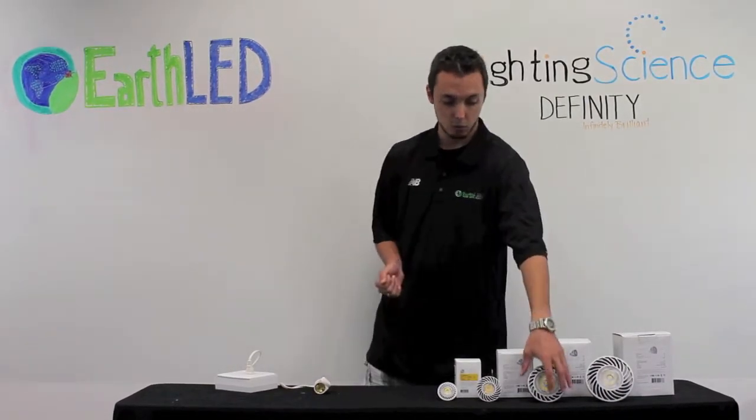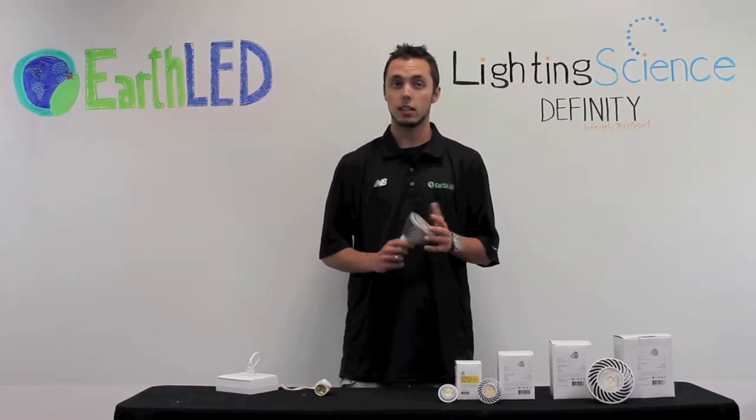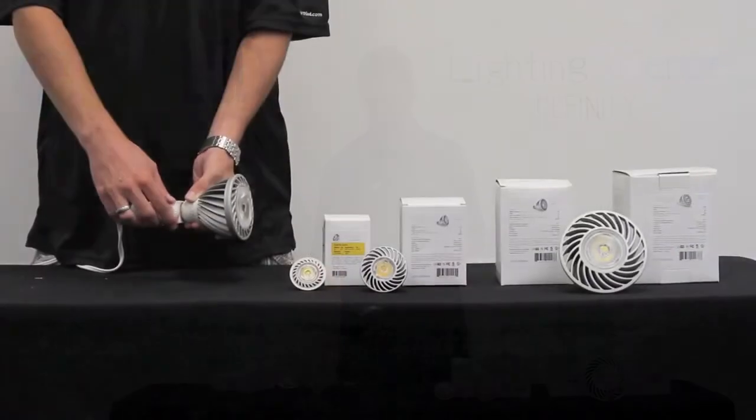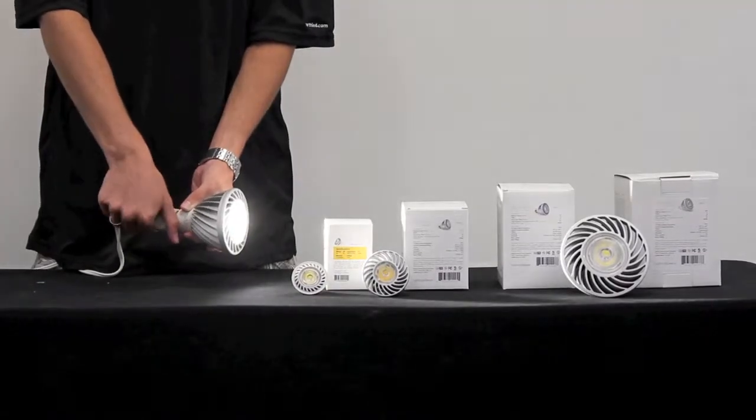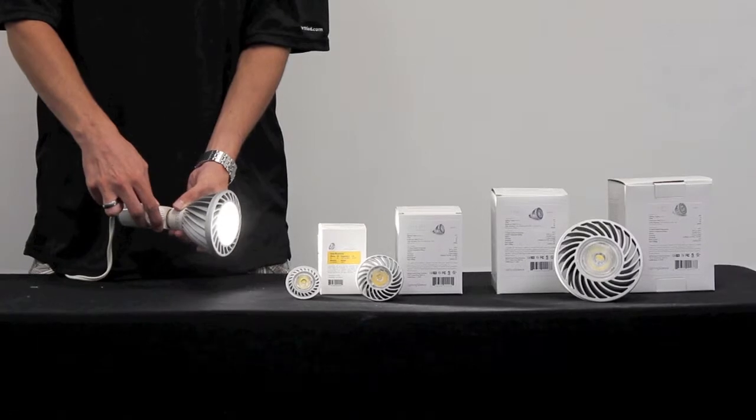Now we're going to go ahead and screw one of these in, light it up, and show you what it looks like with the light on and also the dimming capabilities. For more information, visit us online at store.earthled.com or check us out on Facebook at facebook.com/earthled.